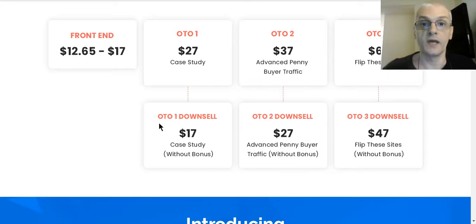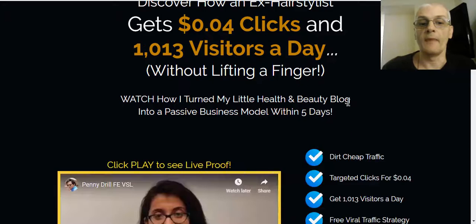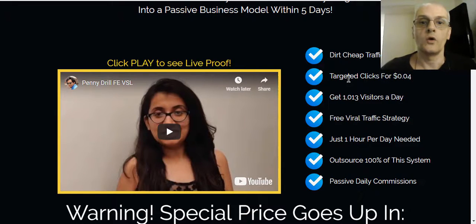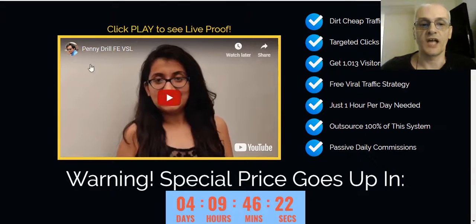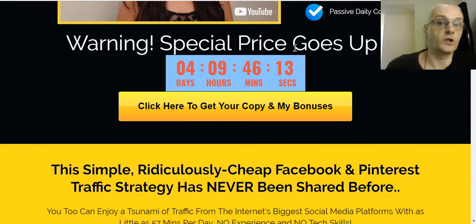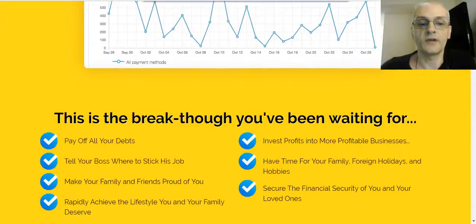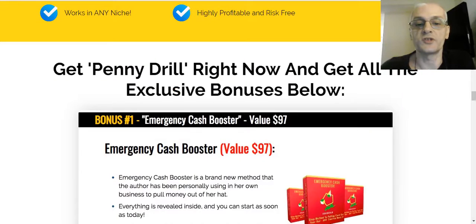I like to offer a little bit of extra value when I'm promoting and reviewing a product. When you click the link in the description, you'll come to my bonus page. There's a button on there that takes you to the sales page, but first you'll see all the bonuses I'm offering. When you take action and pick up your copy of Penny Drill through my link, you'll get those bonuses. There's also live proof of results on the page, and a timer showing exactly how long until the price goes up to $17 at the end of the launch.